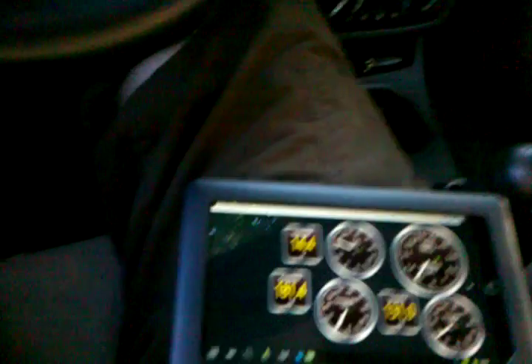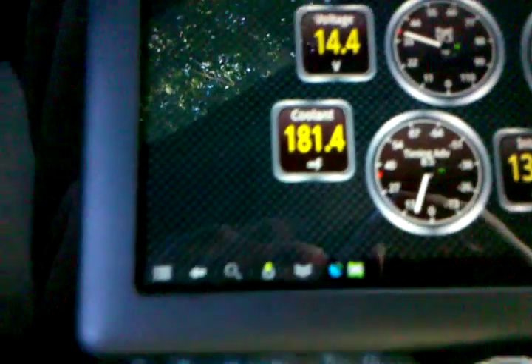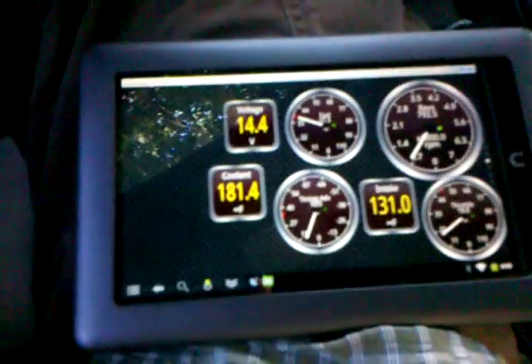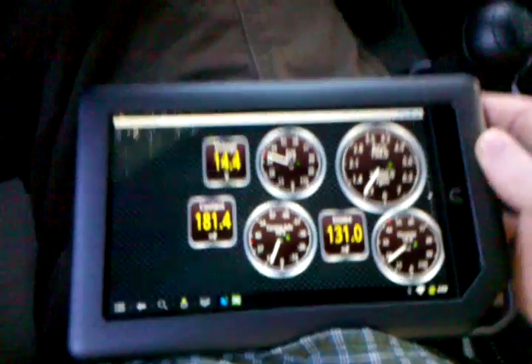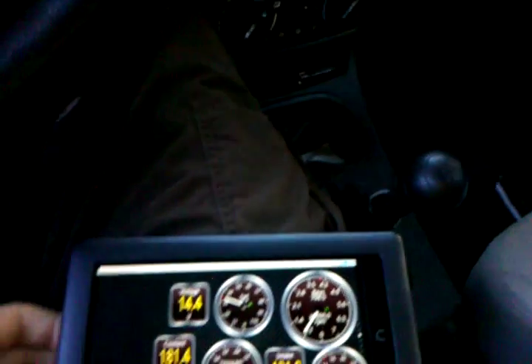Some of the cool things I can do — you can see these icons right here. The little blue one is called Tether GPS. What it's currently doing is receiving the GPS location from the phone I'm holding and sending it via the Wi-Fi hotspot to my Nook Color.